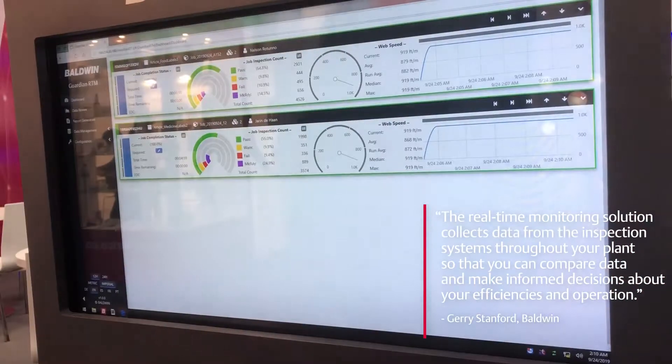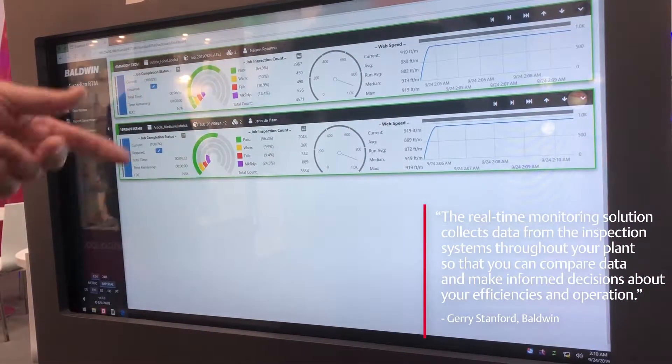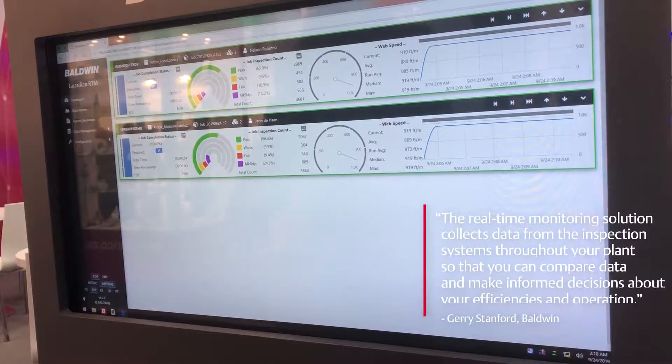The real-time monitoring solution collects data from the inspection systems throughout your plant so that you can compare data and make informed decisions about your efficiencies in operation.